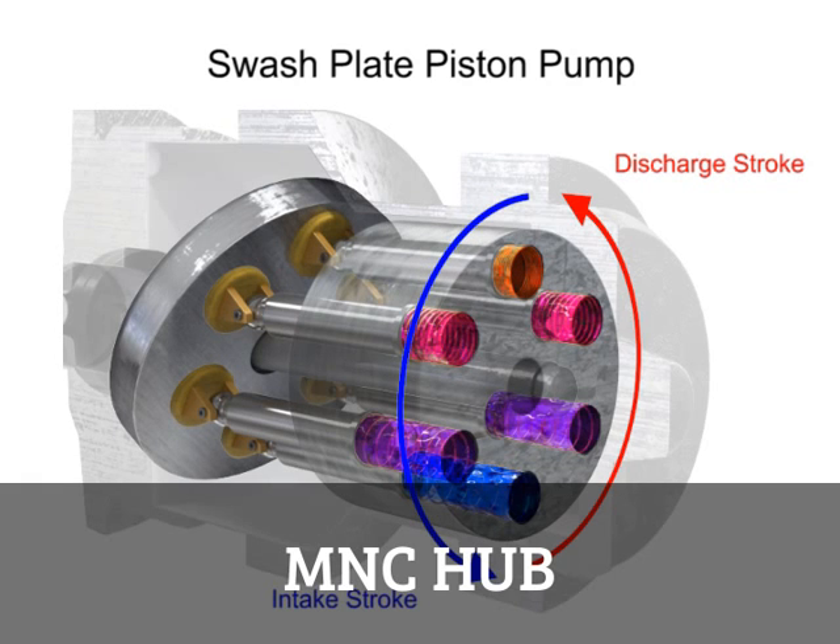Piston pumps, in general, are manufactured with closer internal fits than other pumps. This means that internal slippage can be less, so that they operate with reasonable efficiency at pressures both too high or too low for the operation of other pumps.